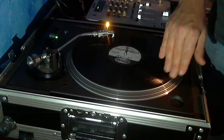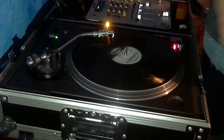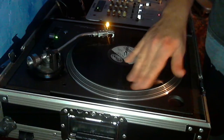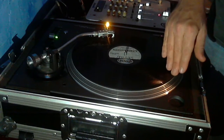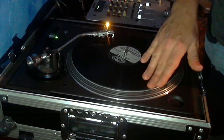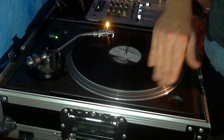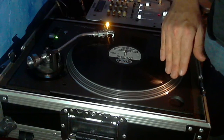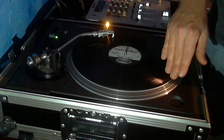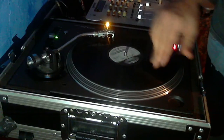So we have the cue — you'll be doing this in the headphones obviously — then the start. Wind it back and do this a lot. Now the third skill you get out of this is the baby scratch. There you go — you just learned three skills in one hand movement: the cue, the start, and the baby scratch. They're all based on the same thing.